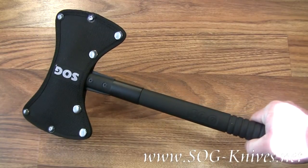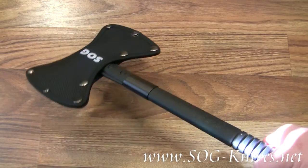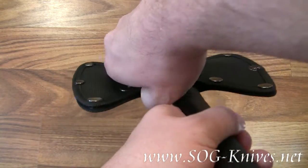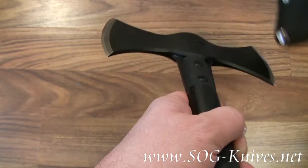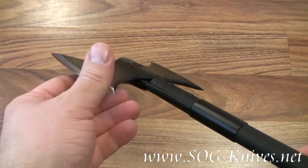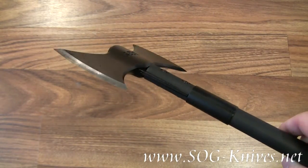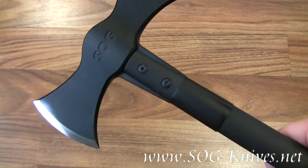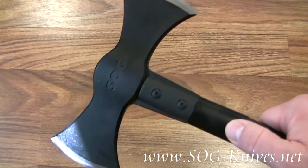This is the SOG Double Headed Axe, model number F-12-N. It has a sheath that goes around the head for easy storage and also to protect from injury. The blade of the axe is razor sharp. It's been mounted to the handle with double mounting bolts and also surrounded with a steel sleeve.